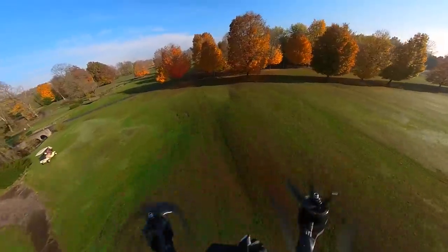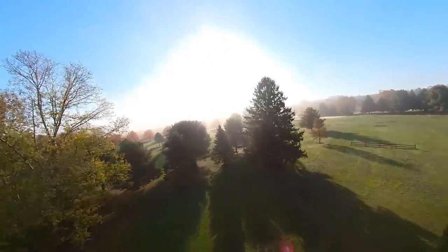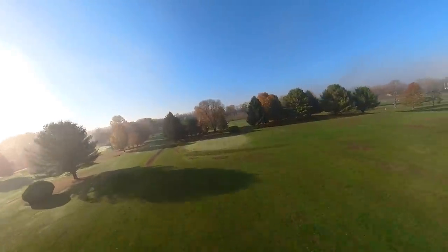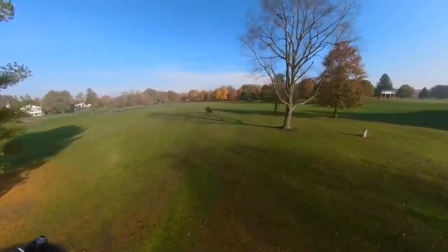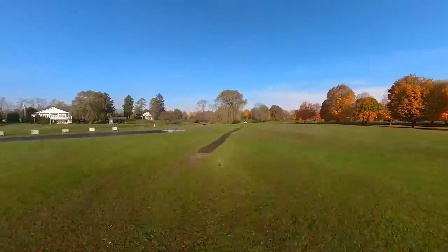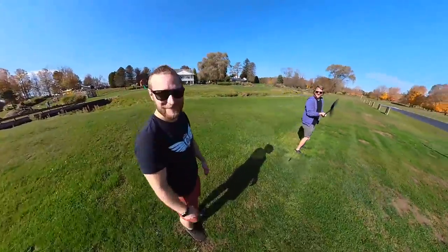Insta360 is really well known for their FlowState stabilization. I've been using this a lot — I have their Insta360 1R with the one-inch attachment and it has very similar FlowState stabilization. Basically it's digital image stabilization that utilizes onboard hardware like accelerometers and gyros to keep the camera steady when you're moving it. When you look at the 360 footage, the horizon in the background is nearly perfectly stable the entire time. I could have this on a drone doing flips and through FlowState it looks like a gimbal. This new model has a new and improved algorithm for even more stable shots.